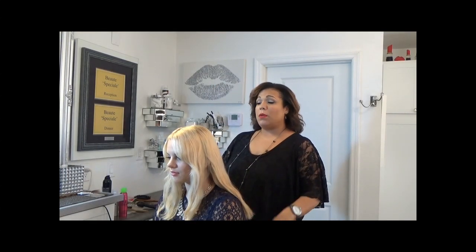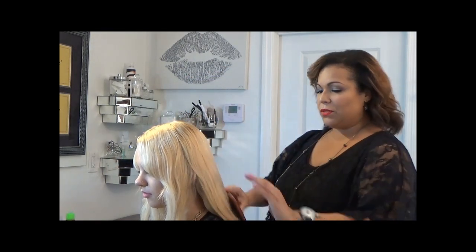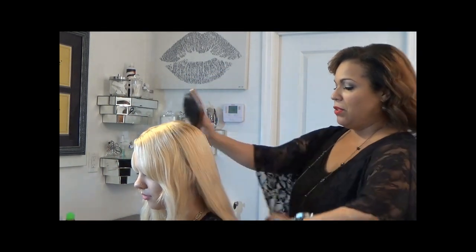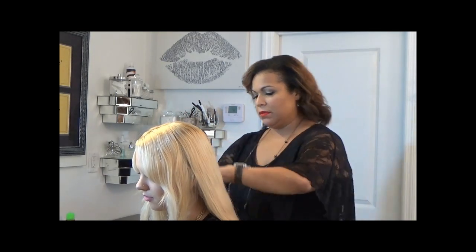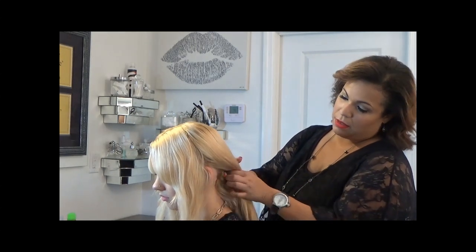Today I'm going to do this particular hairstyle which I know you will love, so let's get started. To start, you definitely want to part the hair right in the middle. A good reminder before you start with any hair styling is to make sure the hair is brushed. I'm going to use a paddle brush, which works really well — just make sure to get all tangles out of the way.